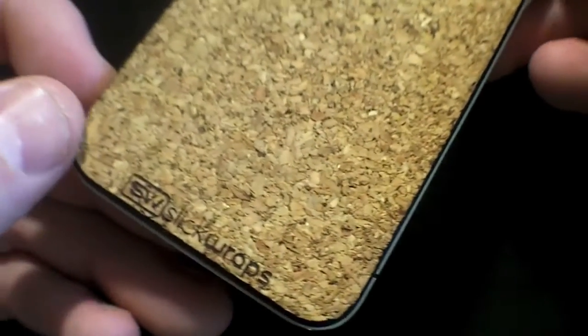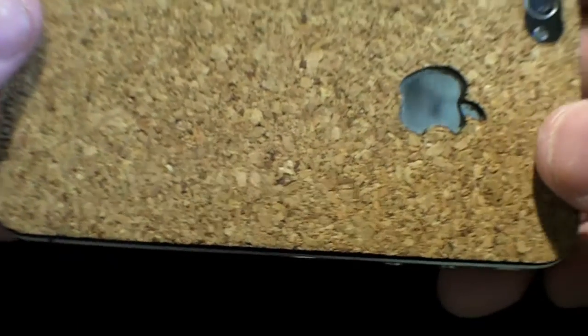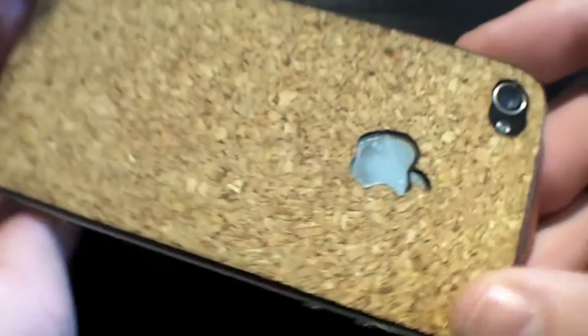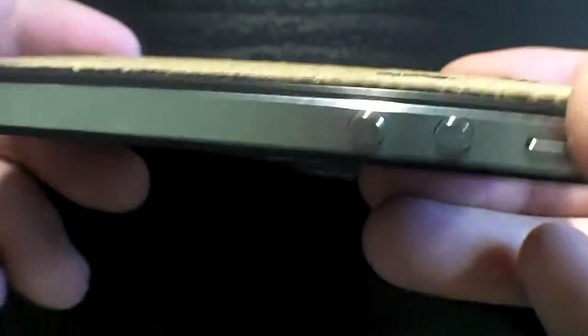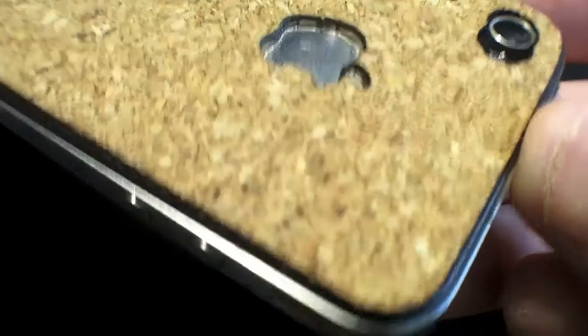Let me give you guys a little tour here. We have our SlickWraps.com logo on the bottom that we actually laser cut — this whole thing is actually laser cut for precision, of course. We also have the Apple cutout here that we've introduced. Look at the contrast there. It just looks really nice, and the contrast between the stainless and the cork is just a really beautiful little outcome.